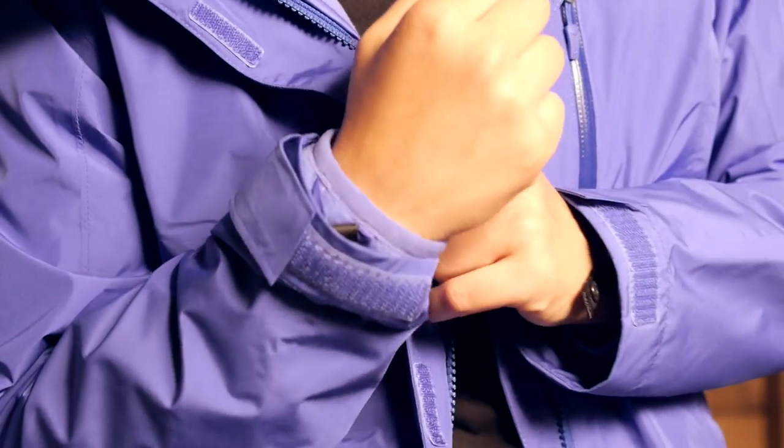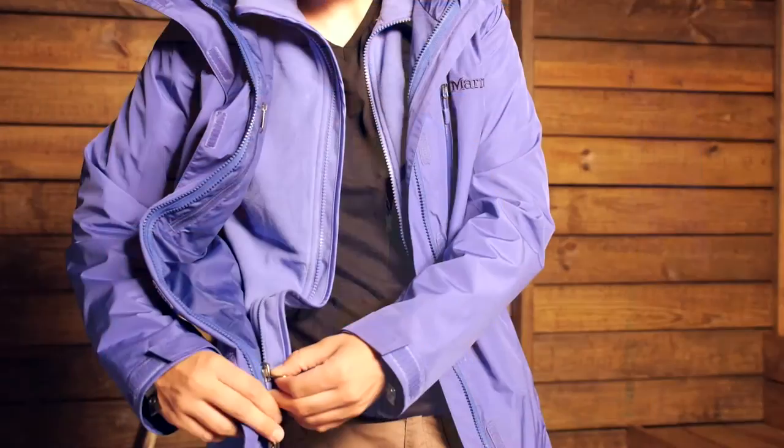They fit really well together — sized so the fleece fits nicely inside the jacket. The fleece has a slightly smaller fit; wearing a small here and it fits really well. The shell has a more generous fit so you can wear it over the fleece and add layers underneath.